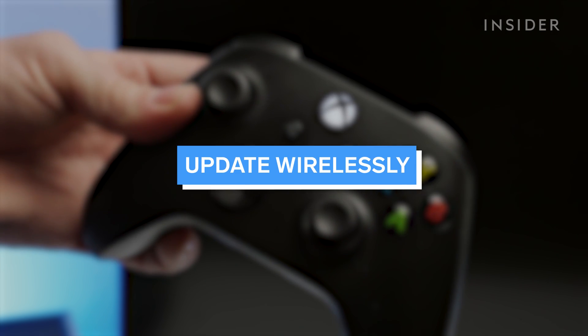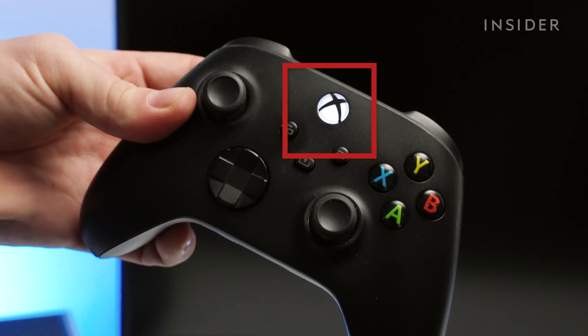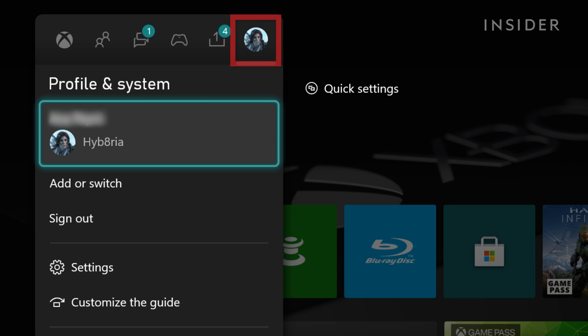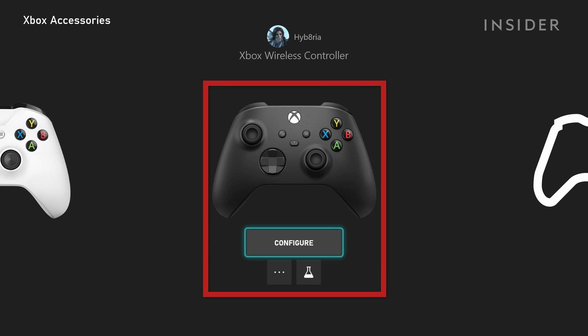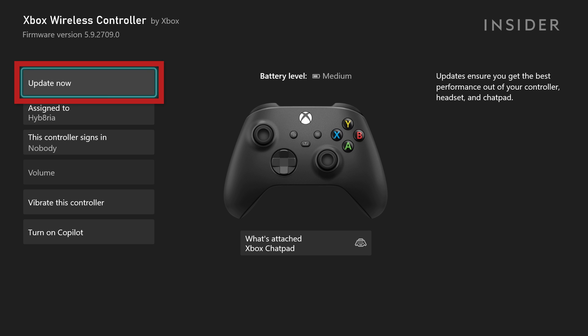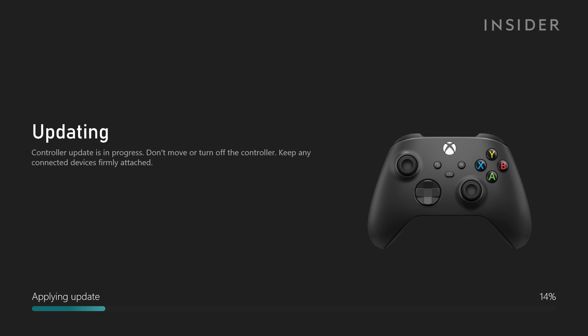Let's go through the wireless update process. With the Xbox on, press the Xbox button on your controller and go to the Profile and System tab, then Settings. Go to Devices and Connections, then Accessories. Find the controller you want to update and click on the three dots. If an update is available, it will show here. Click it and follow the on-screen prompts to complete the update.